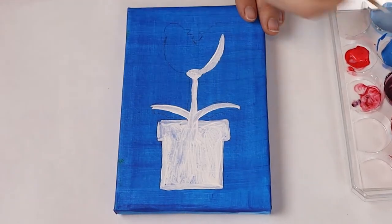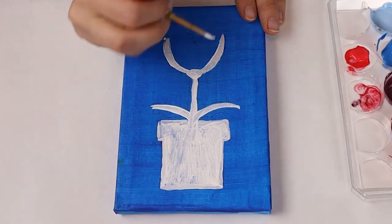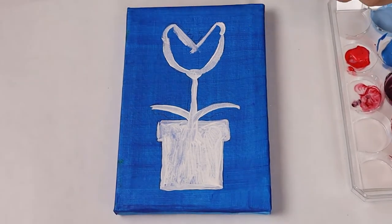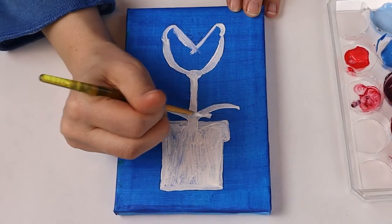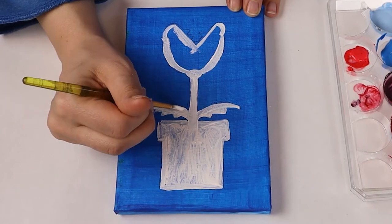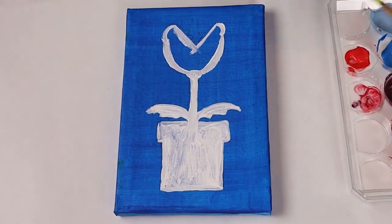Now to make the head of the plant we're going to draw two curved lines looking like a wide U. At the top of the wide U we're going to make two crescents facing inwards. These crescents are going to create the lips of the Piranha Plant.